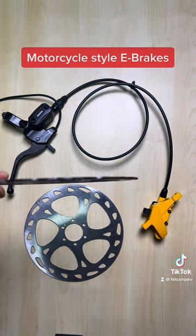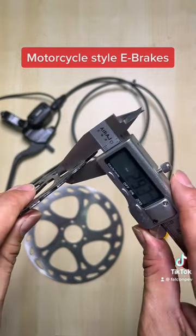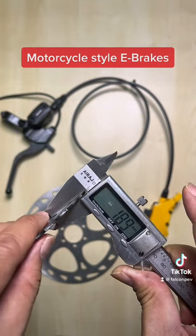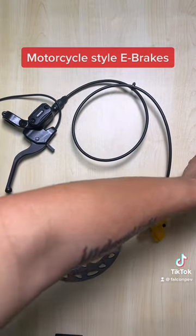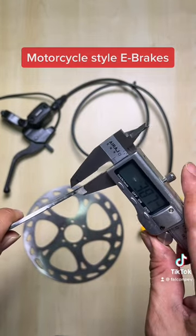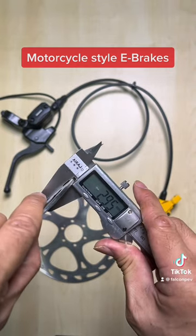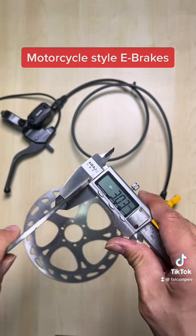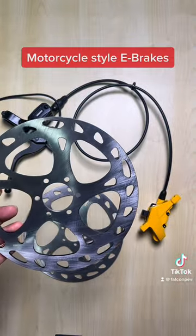Now a typical bicycle rotor — let's take a measurement of the thickness of this. It's about 2mm, give or take. Now for this e-bike motorcycle-style rotor, it's about 3mm. Let's check it on all sides — 3mm. So it's about 1mm thicker than your normal bicycle rotor.